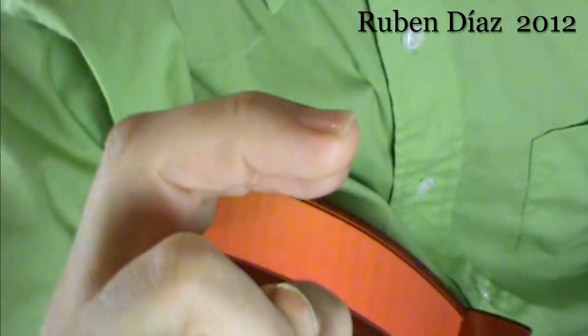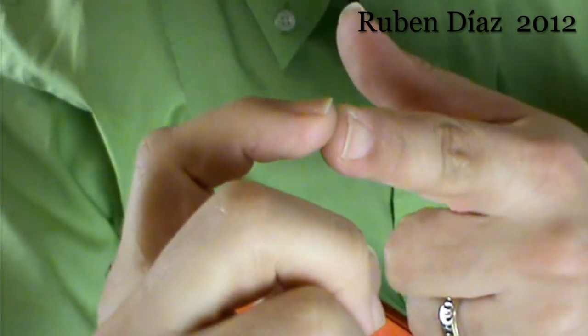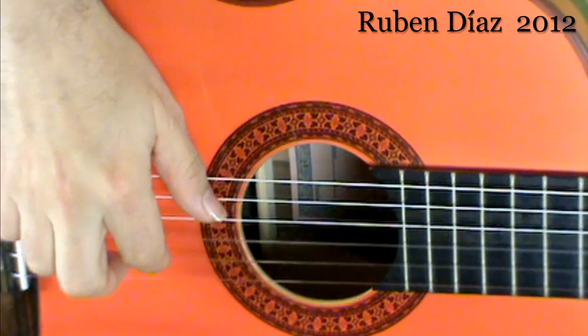The thumb can be a little bit same or higher than the flesh. But with the fingers, you have to be careful to always have less nail — it should not go above the flesh. You can see it very clearly that the flesh comes first, and then the nail comes below. When I get into this posture, I will have first the yema — the tip of the finger — and then the nail. That allows me to have a much rounder sound.